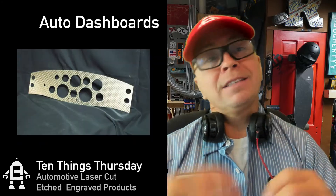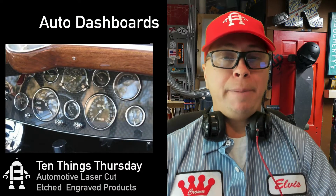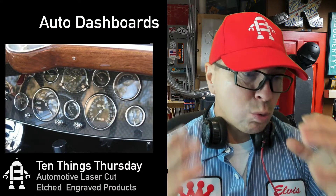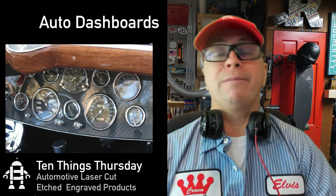The next thing is dashboards. I recently made my own custom acrylic dashboard for my electric car project. You can laser cut these instrumentation panels and make them look really classic and very cool — much cooler than they were before.